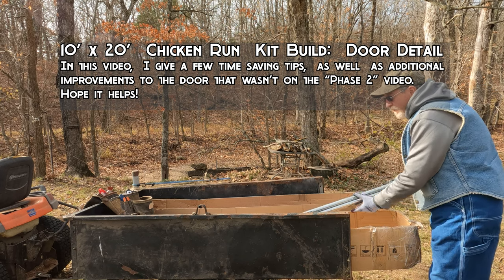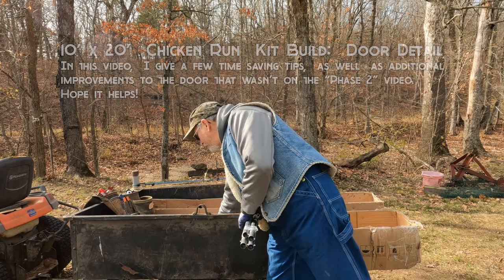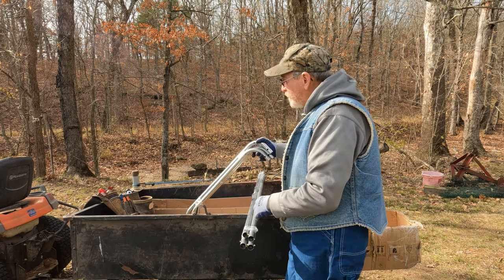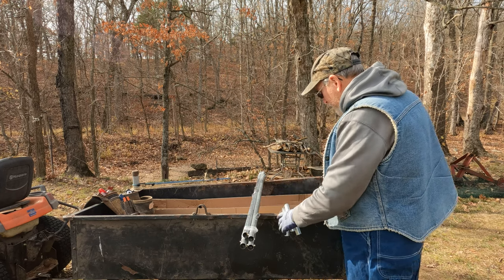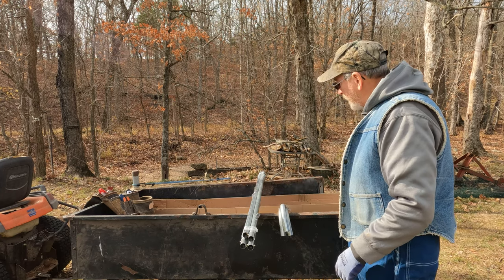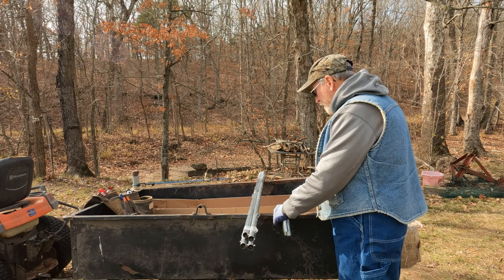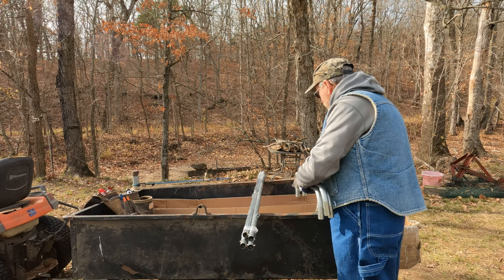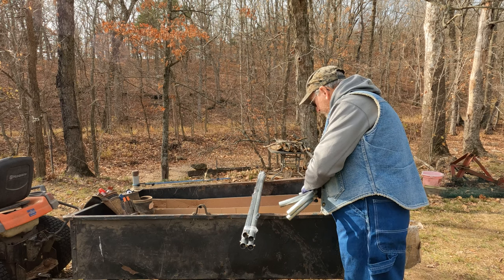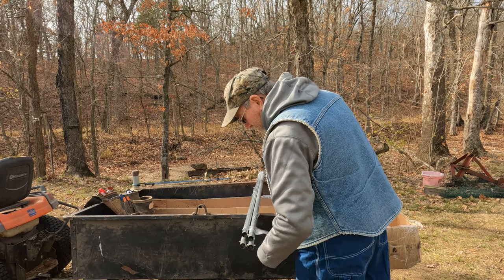The last two bundles are for the door frame, and you can find three of these curb pieces for the frame opening at the top and for the door itself. Pretty easy, no special instructions.